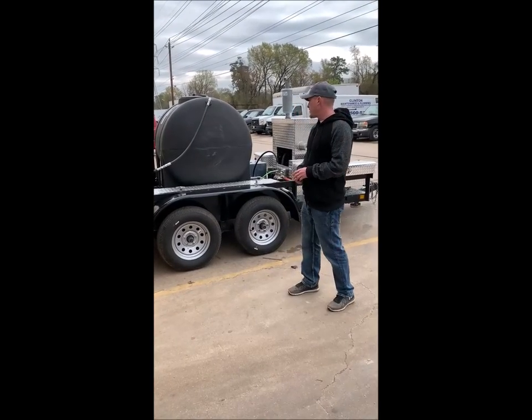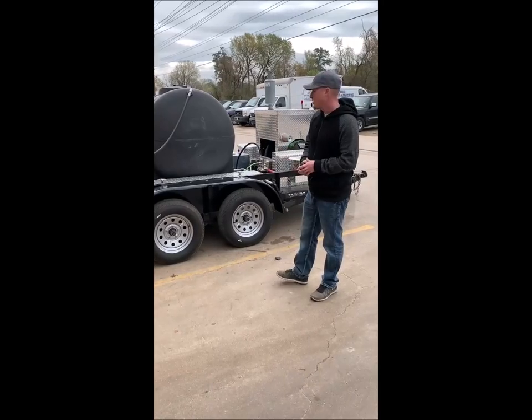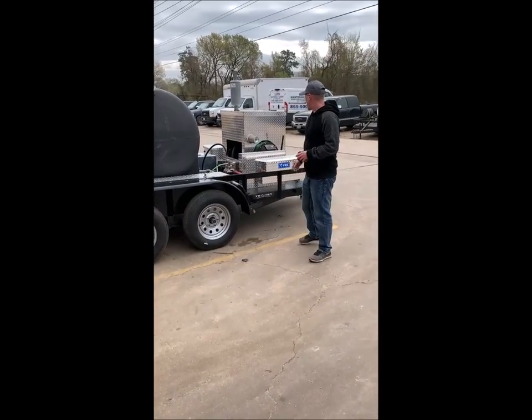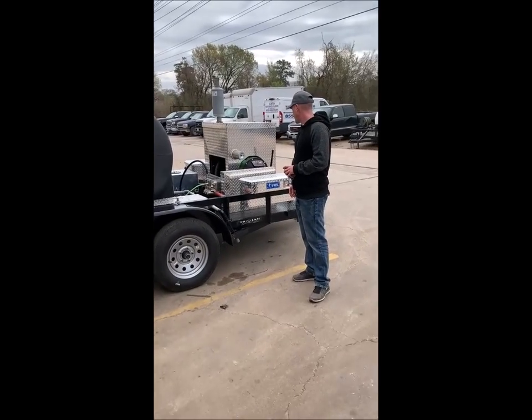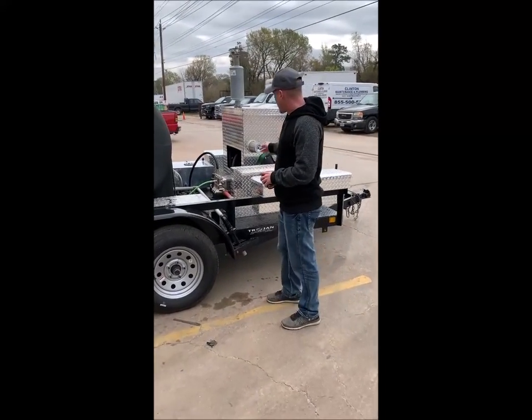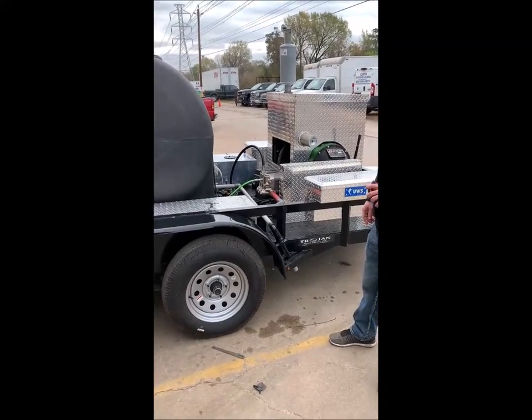Today I'm going to be showing you the Trojan Diesel Jetter system with remote operation. We've got a 50 horsepower John Deere turbo diesel engine. The pump is going to put out 22 gallons per minute at 4,000 PSI.